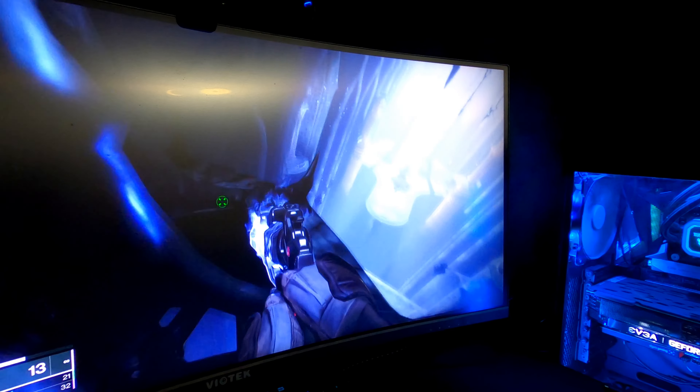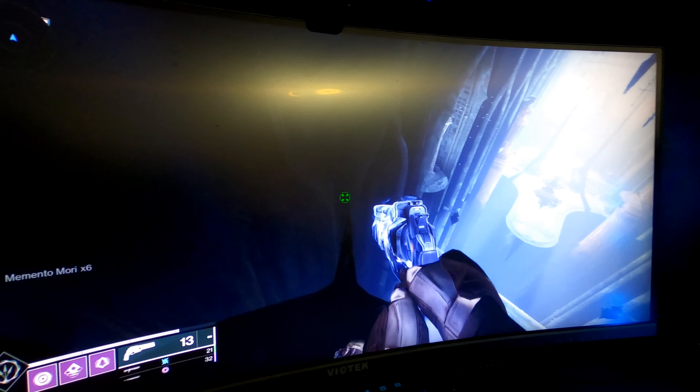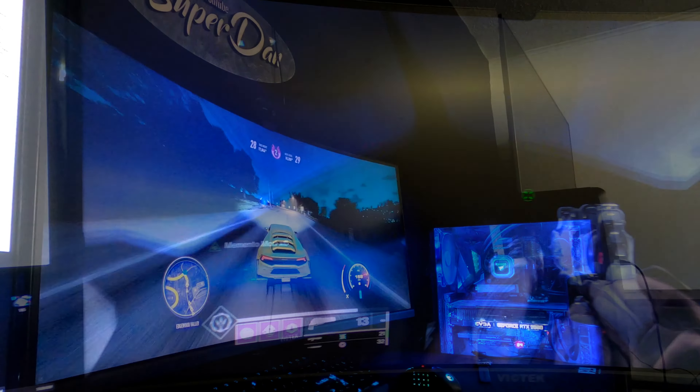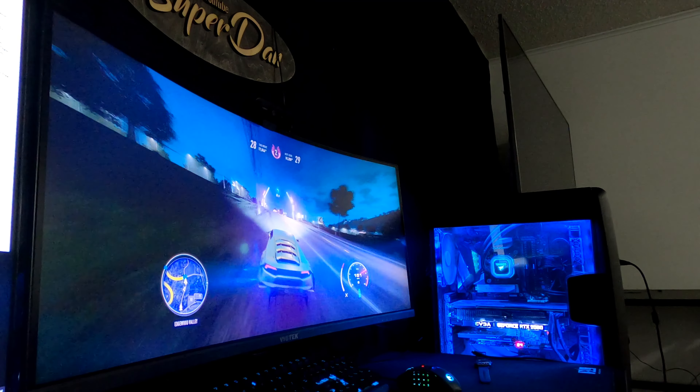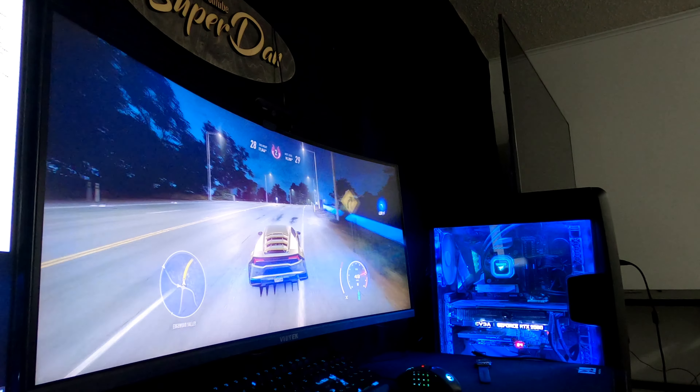Now for everything that I really enjoy about this monitor — it offers everything you expect from an ultrawide monitor and performs great for gaming. The response time is only four milliseconds. Playing video games and watching ultrawide movies is extremely cool; it brings you into the game or movie much more than an average 16:9 television or monitor.